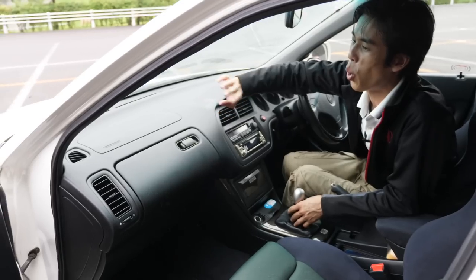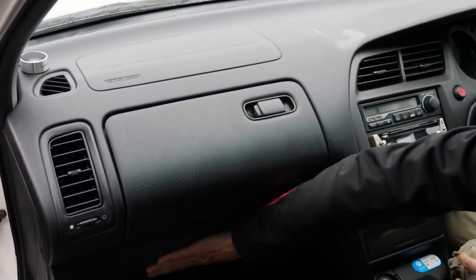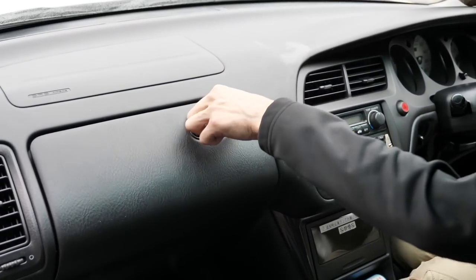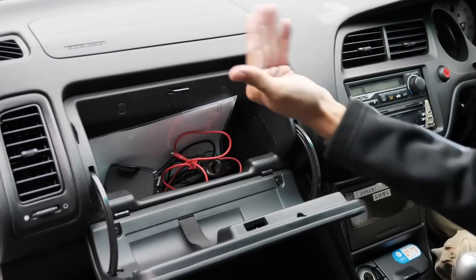Another interesting thing found only for this model — we've probably never seen this before. Where is the glove box? There's nothing on the usual spot, but it's actually located here — sort of like a reverse airplane overhead compartment. It opens this way, so your items are put deep inside and down.